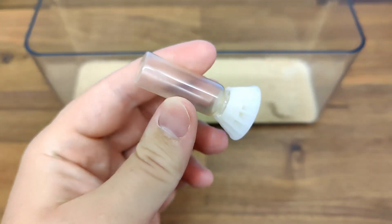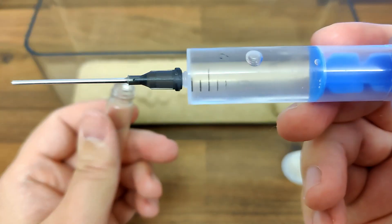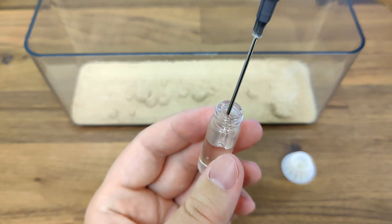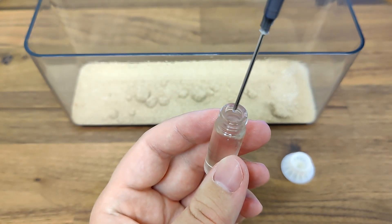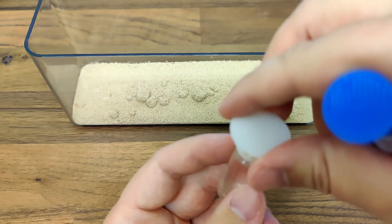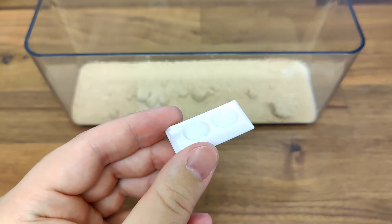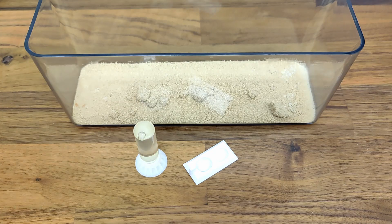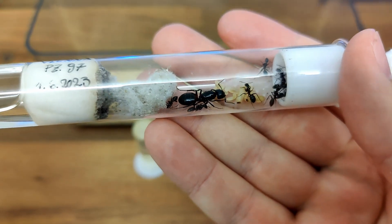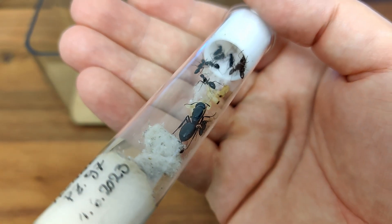To prevent the colony from drought, we will fill up a Biformica liquid ant feeder with water. Remember, ants need access to water at all times. If you want to know more about what ants need to survive, I have already made a video on ant food sources. Speaking of food, for feeding purposes, we shall add a 3D printed feeder to the setup. In this, we will be placing our protein, our honey water, our sugar water — whatever you might be feeding your ants. With all of that done, let's now check how the worker ants of our ant colony react to their new home.